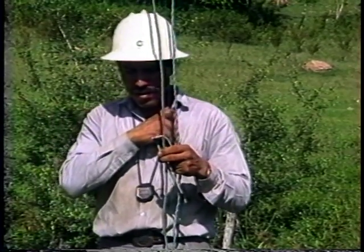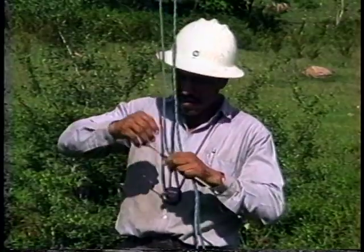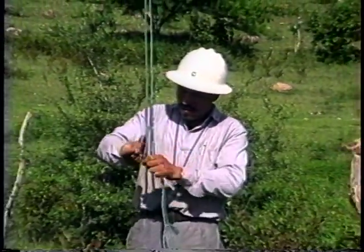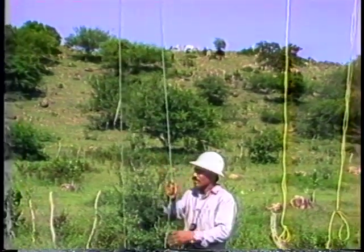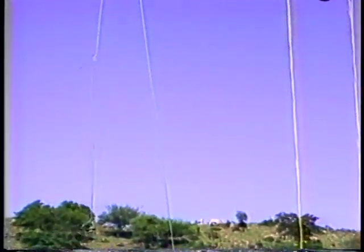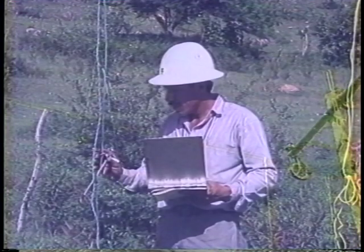Ropes are placed over the conductors of the check span and the sagging process is ready to begin. Measure the ambient temperature of the conductor by placing a thermometer inside a piece of conductor and raising it to pole-top level. The thermometer should not be in direct sunlight, as this may result in a false temperature reading. After adequate reaction time — usually about 10 minutes — the temperature can be read and considered accurate.